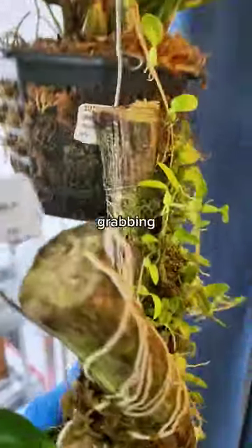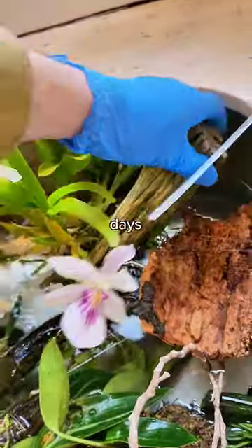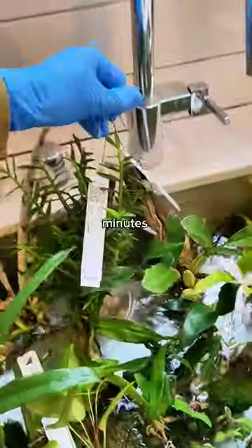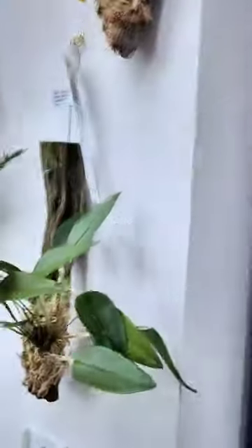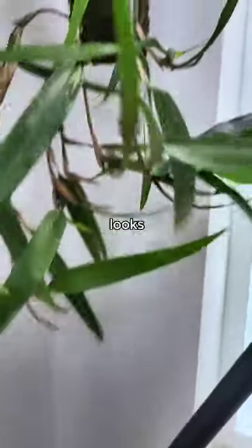Grabbing every single orchid in my house is not too big of a chore. I do this once every five days or so, and it takes about 30 minutes. It's not too bad of a payoff to have these beautiful orchids mounted in a way that looks like art.